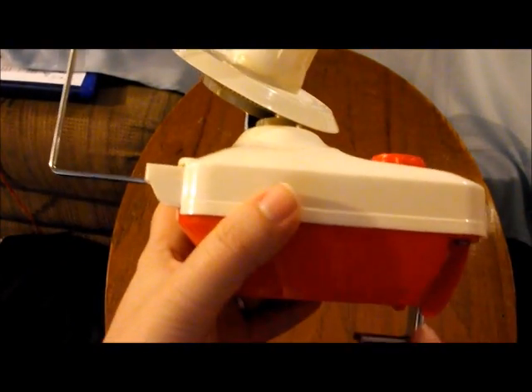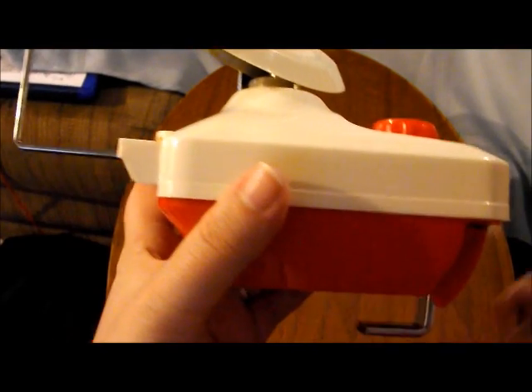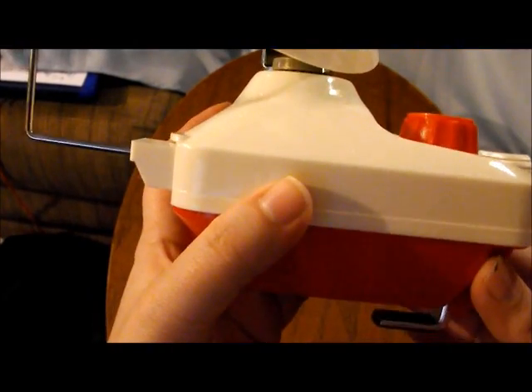The third part is this part right here. This part is what's going to attach to a table. I believe it goes up to one and a quarter inch. This red knob on top is what simply lowers it or makes it higher depending on the table you're using.